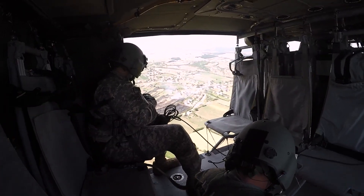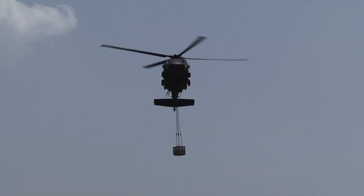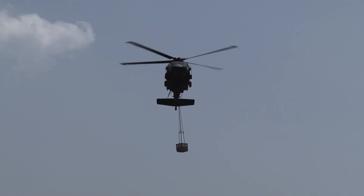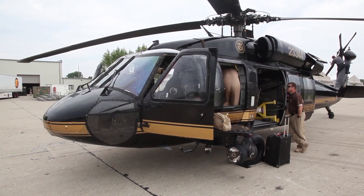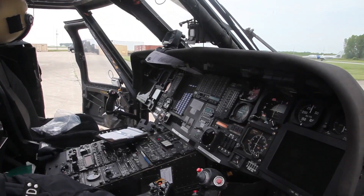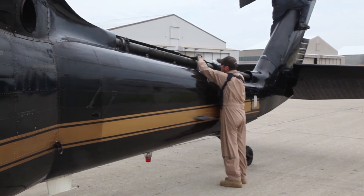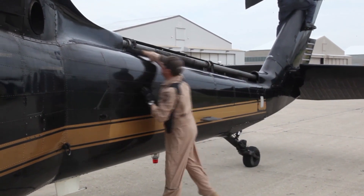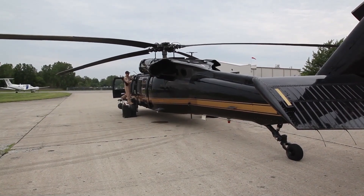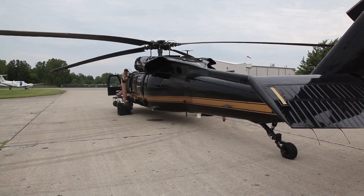The helicopter has a long low-profile shape to meet the Army's requirement for transporting aboard a C-130 Hercules with some disassembly. It can carry 11 troops with equipment, lift 2,600 pounds of cargo internally, or 9,000 pounds of cargo for the UH-60L/M externally by sling.